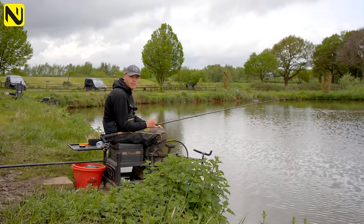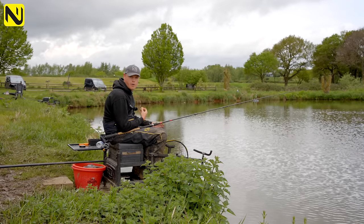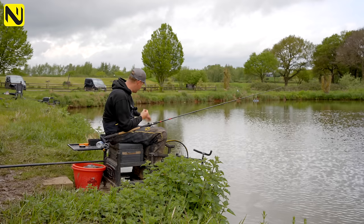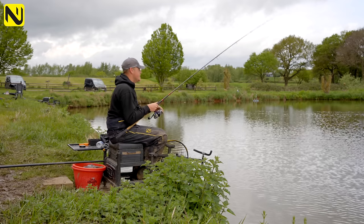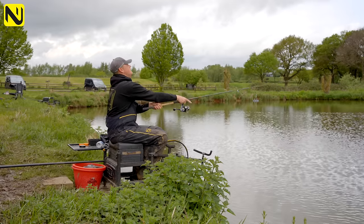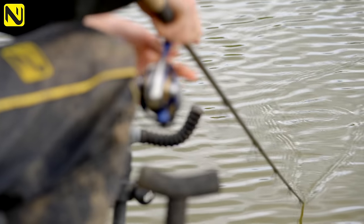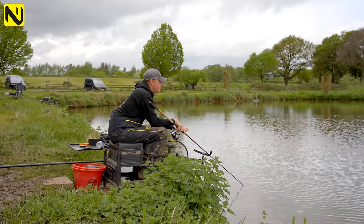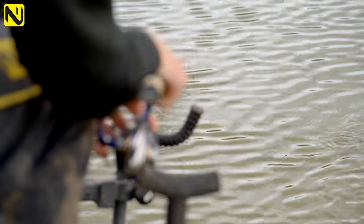Casting is really, really important — the more accurate you are, the more you're going to catch, and getting near the far bank is key. Left hand fills the feeder with plenty of groundbait, wafter on the hook, and taking your time to get your cast right is really important. Nice smooth cast, hit your clip. Also, with a 20-inch hook link you don't want your feeder landing in the grass because your hook link will get caught up. By having your feeder land just slightly short, your hook bait will land right next to the far bank and catch your carp.